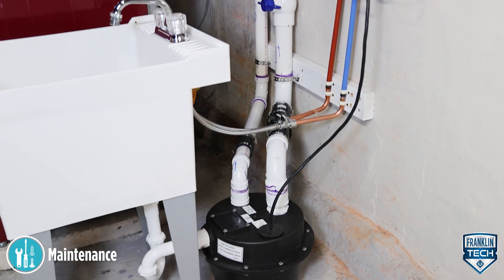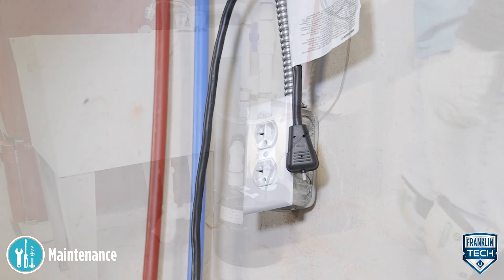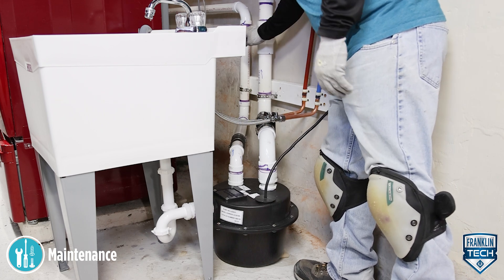Before starting any maintenance operations, make sure to unplug the pump. If the basin plumbing will be disturbed in any way, close all system feed water and waste valves. Plug any vent openings as necessary.